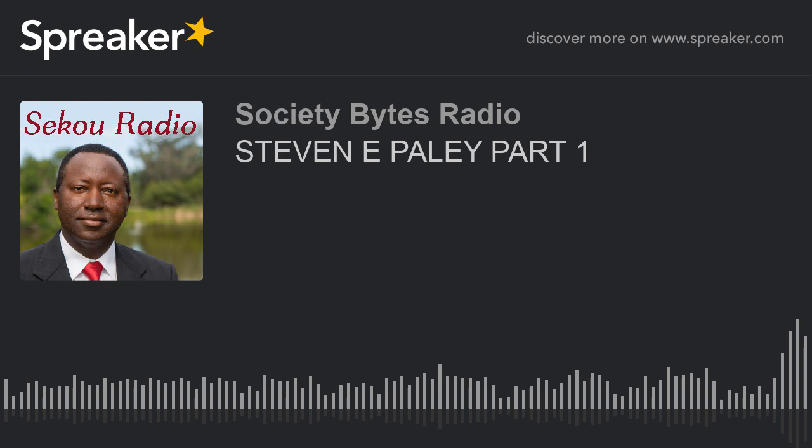Secu Radio listeners, our guest today was Steven Paley — that was part one on how to run a community tennis association. Steven and I are going to continue into part two, where we'll talk about how to run a tennis club, as he is president of the Sarasota Sport Club where a lot of improvements have been made. Thank you, Steven, for joining us for part one.